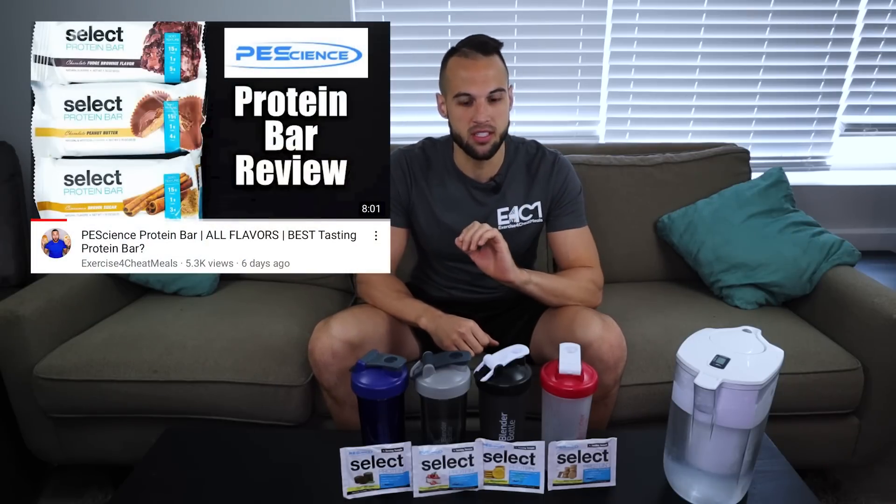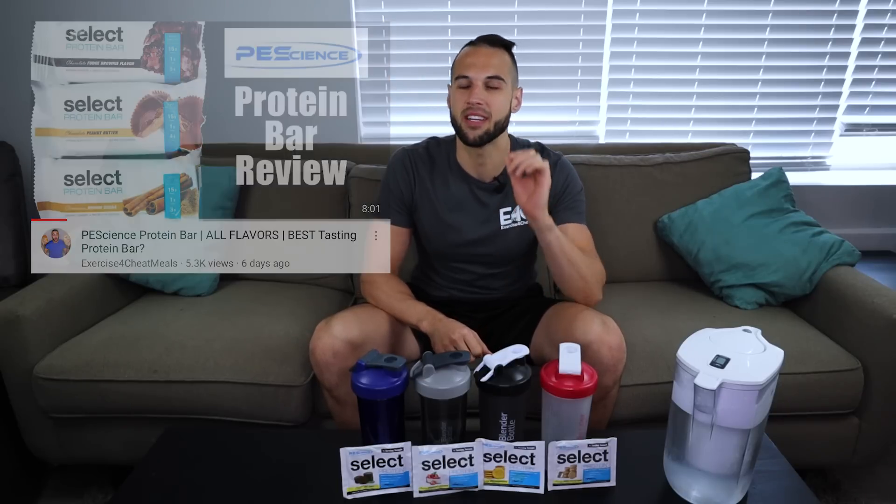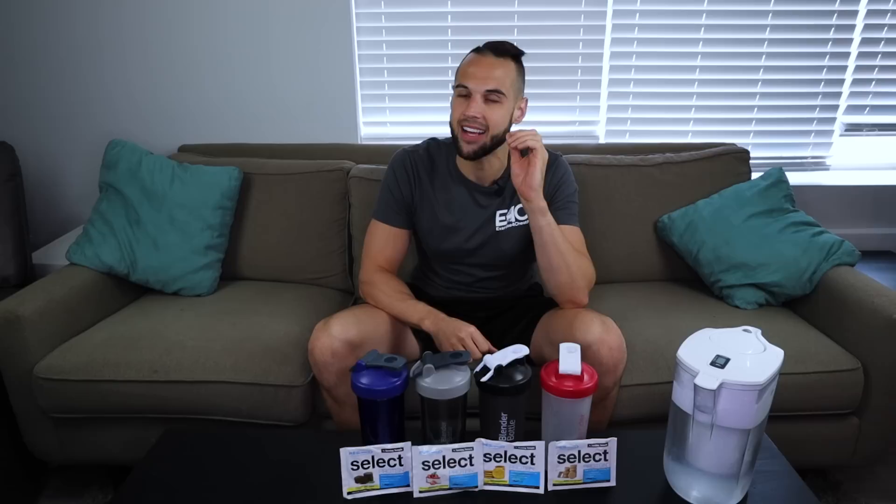Another day, another review. Today we are reviewing four of PE Science's protein blends. We've already hit the protein bars and now it's time to try their whey casein with just water, because I believe that is the real test to know if something is good or not — because when it's blended with milk or sugar or whatever else, of course it's going to taste great.